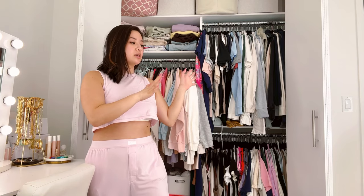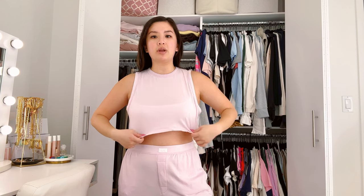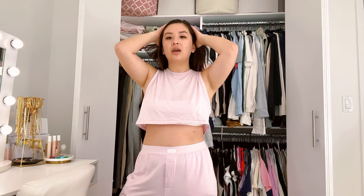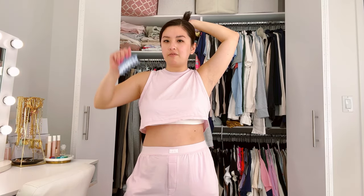Hey guys, welcome back to my channel. I'm Claire and today I'm in front of my closet. I was about to start spring cleaning my closet — I need to go through all the things I have and figure out what doesn't fit anymore, what I want in rotation for spring, because the weather's been getting warmer in New York. I want to make sure I know my spring stuff before I start buying more.